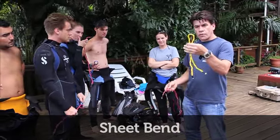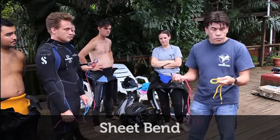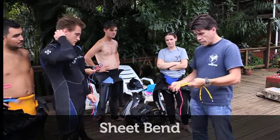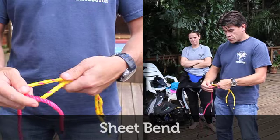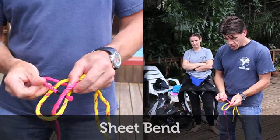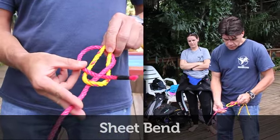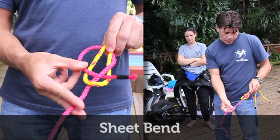The sheet bend — it's good as well when you're demonstrating this to have your student use two pieces of rope of different colour, then you can see it being done clearly. So you simply make a loop, come through, behind — and now this piece goes across. If you look at the red, what number might that look like?